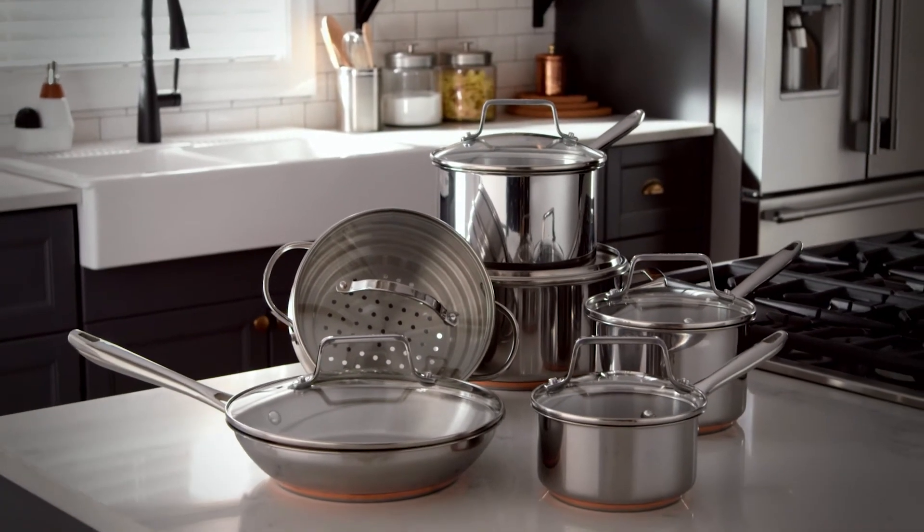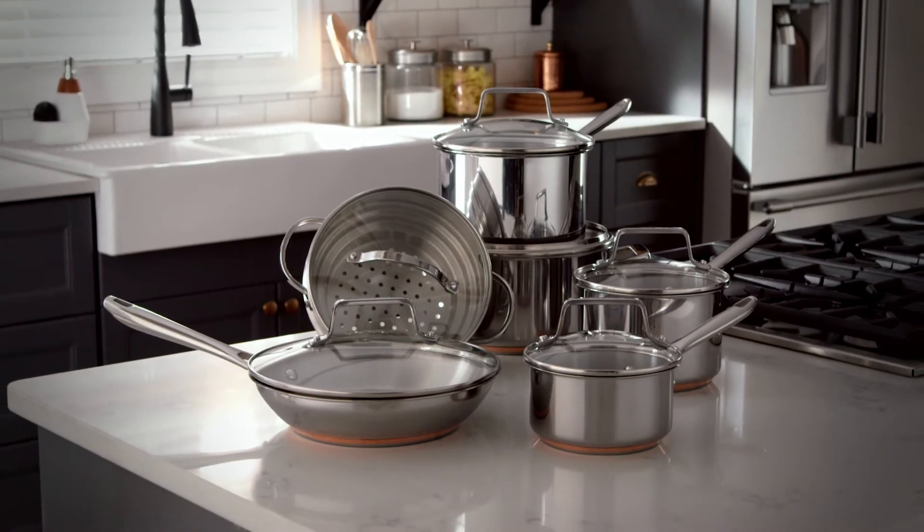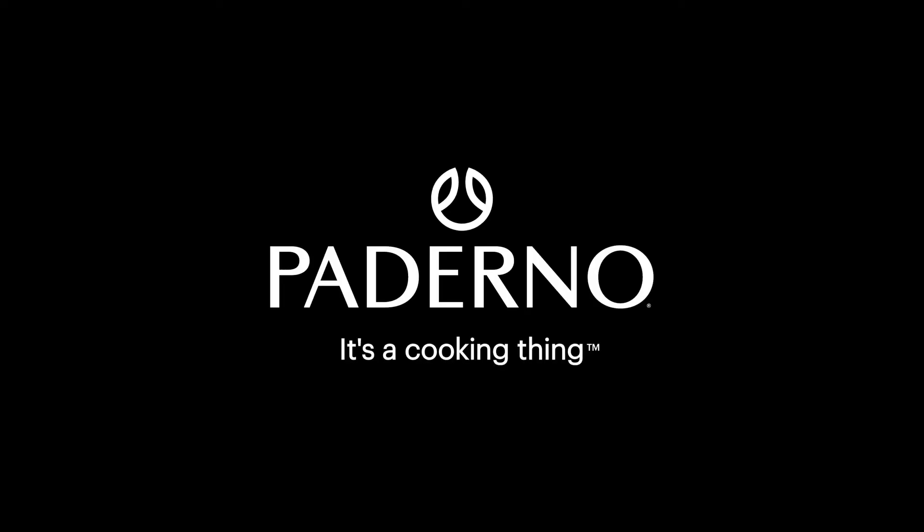The Paderno signature copper core cookware set, available at Canadian Tire. Paderno, it's a cooking thing.